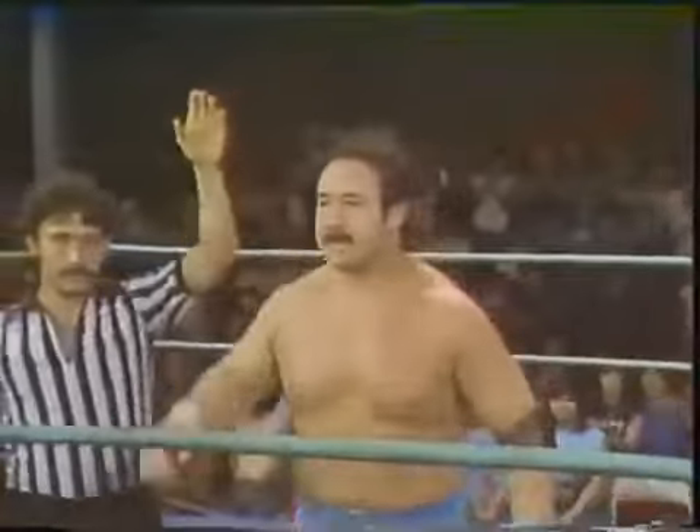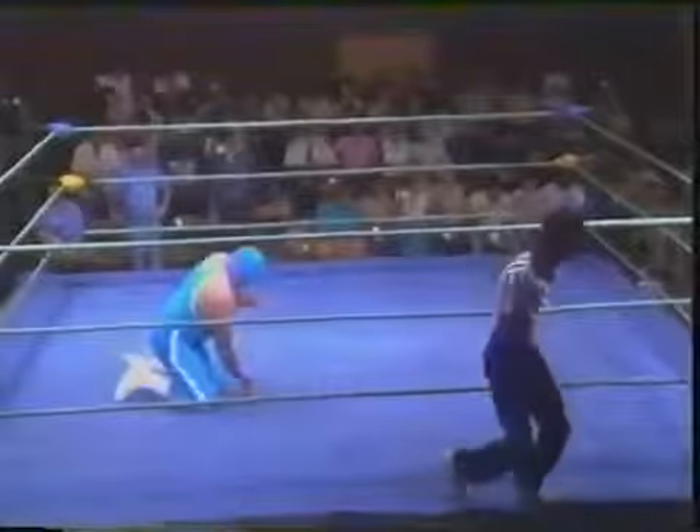One, two, three! The Ragin' Bull flies through the air with the greatest of ease — you might say even though he wasn't on the trapeze. Manny Fernandez the winner over El Granuno! Let's see if we can get Manny Fernandez and Al Perez up here. Al Perez, Manny Fernandez — way to fly, Ragin' Bull!